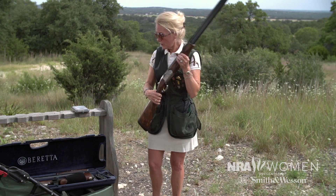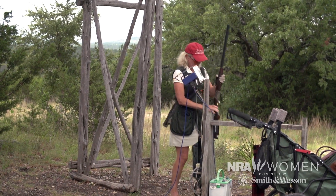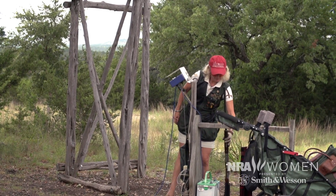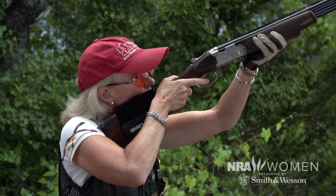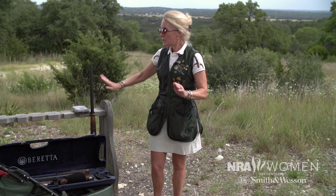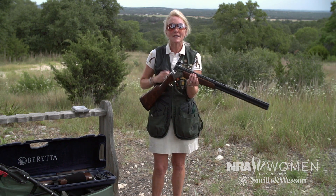Don't carry your gun around. When you're not shooting, it belongs in the gun rack, in your gun cart, in your golf cart — anywhere — so you're not holding it. Because if you're shooting 100 targets, you're lifting your gun a couple hundred times to get ready. That's a lot of gun you're lifting. So leave it here. Don't stand around holding it — it will be tiring.